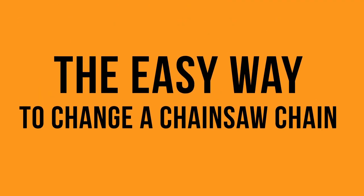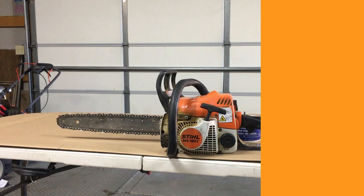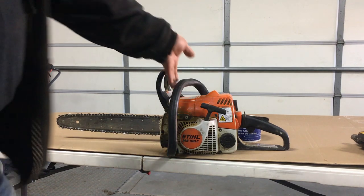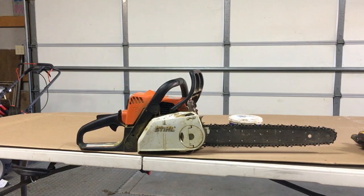Hey, it's CB. Gonna give you a few things you might want to know if you have a Stihl MS 180C like I do. I've owned a couple of these saws — the 017 — really great saw. A couple of things that are helpful to know if you have one.